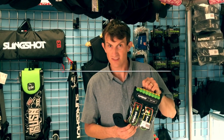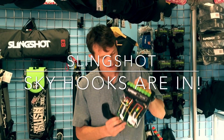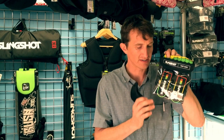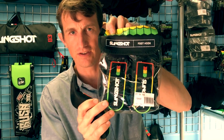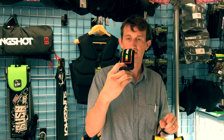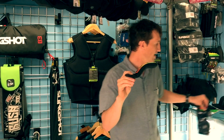Bill here with Houston Kiteboarding. We have the Slingshot Skyhooks — it says foothook on here. NSI made a very similar product to this for the last five years. This is it in the Rasta colors, just like the NSI foothooks.